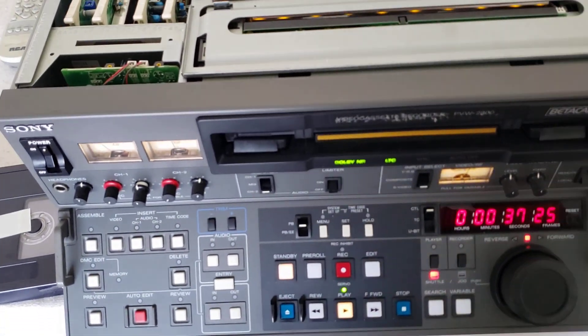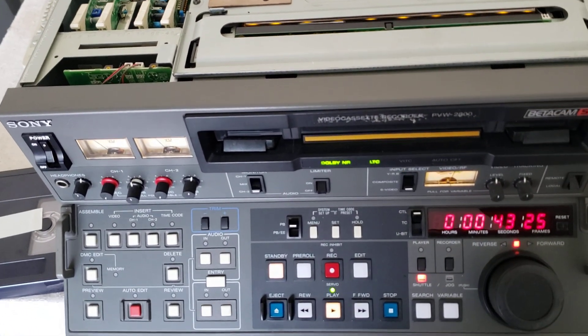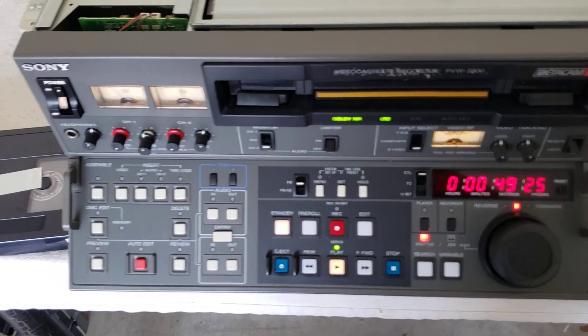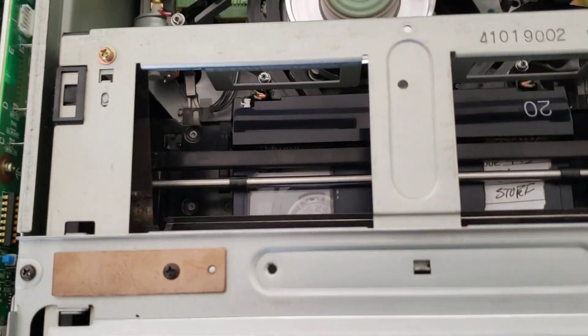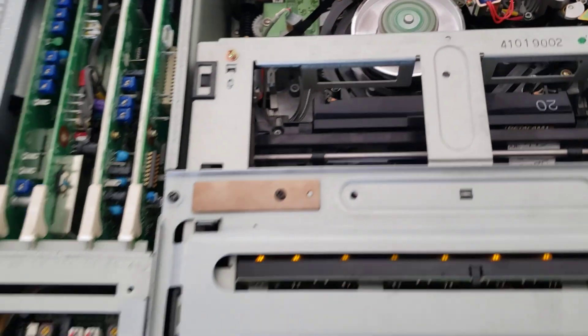In some cases on Betacam tapes you have to bake them, but of course on U-Matic — three-quarter U-Matic — you always have to bake those and other older tapes. As you can see, this is a PVW-2800. Just got done servicing this thing. It now plays large and small shells and I just got done redoing all the mechanics inside as well as the alignment and playback. It's looking pretty good.